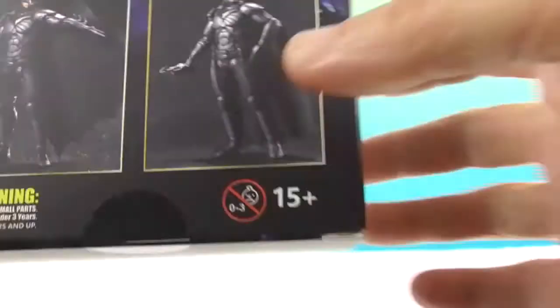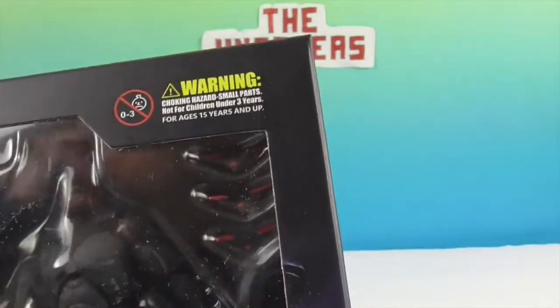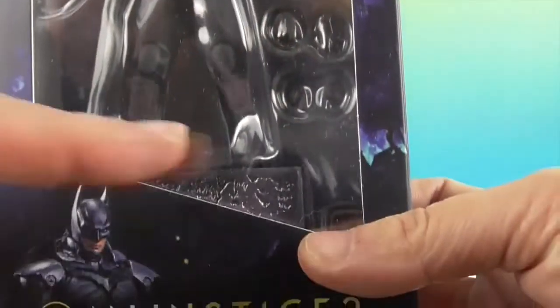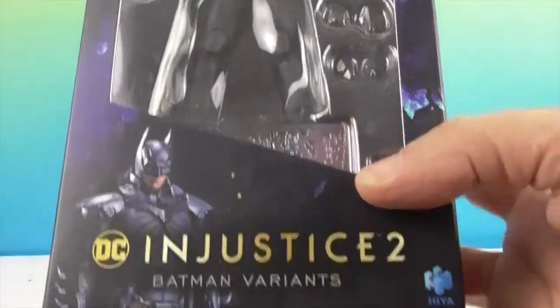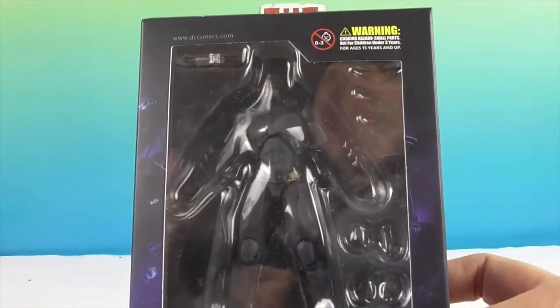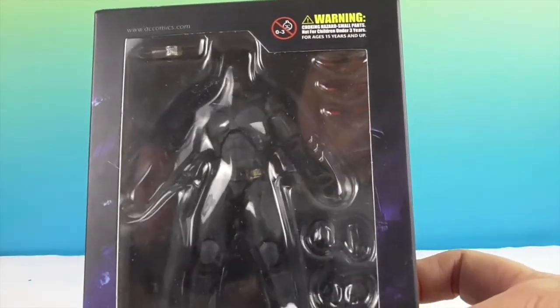Let's take a look at what he comes with. It looks like he comes with about 3 batarangs, a bat grapple, some extra hands, and they always come with an awesome stand. We're going to go ahead and get this Batman out of the box so we can give you a much closer look without all this glare.